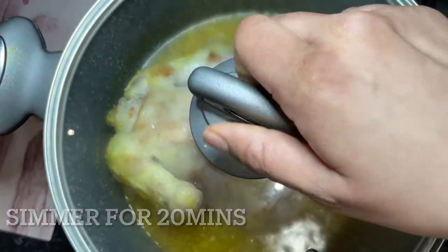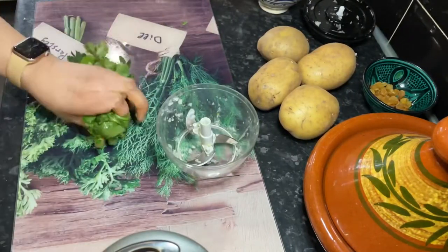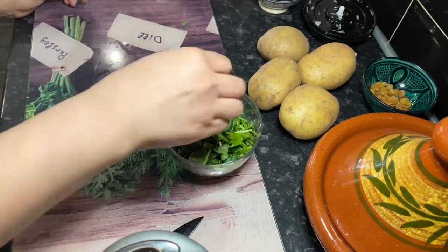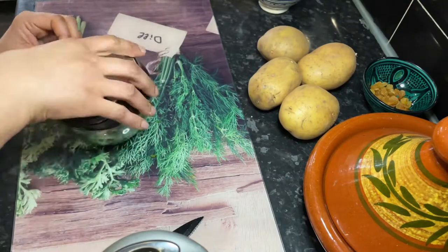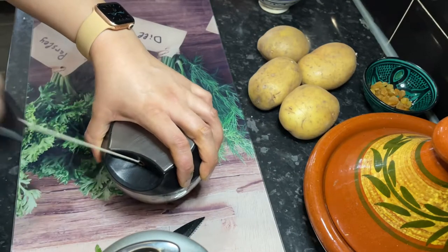Once I've added the spices and put the boiling water on it, I let the chicken simmer for around 10 minutes. Now I get on with preparing the rest of the vegetables while the chicken is cooking.